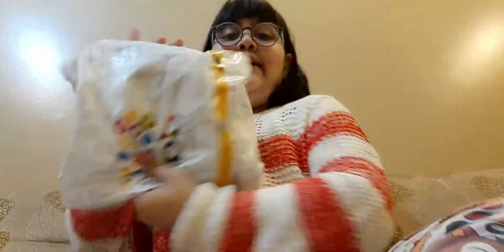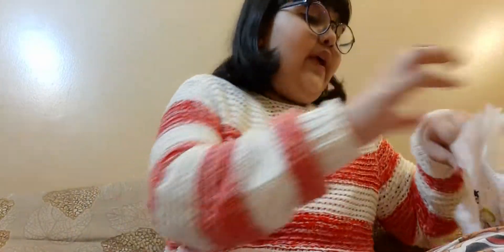Hey guys, welcome back to my channel. Today I am going to show you the New Year's vlog, so let me know in the comments. But today I am going to unbox this — I have been waiting for this package for almost a week. I am already at the table.